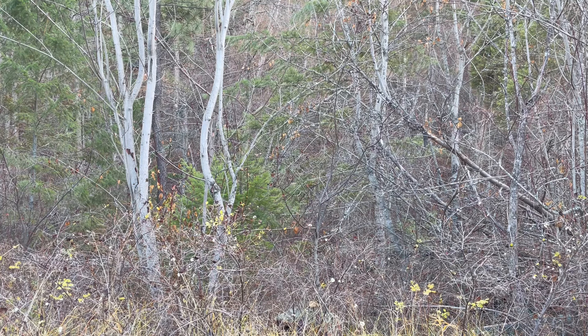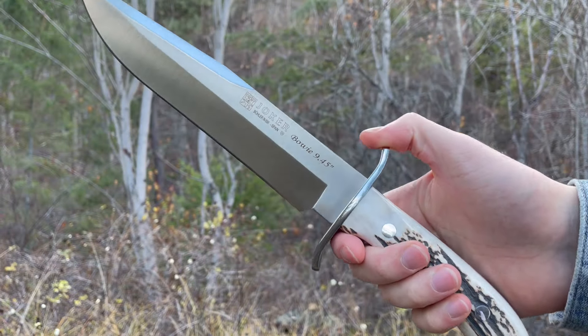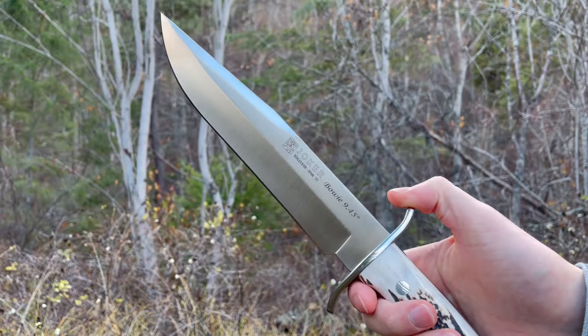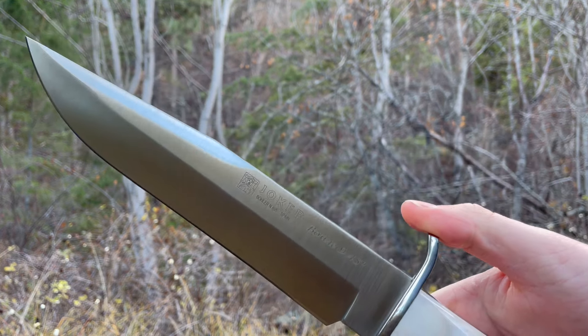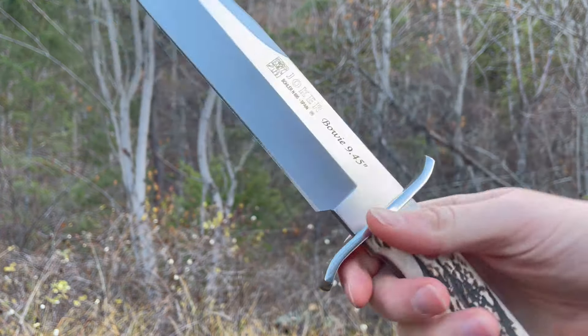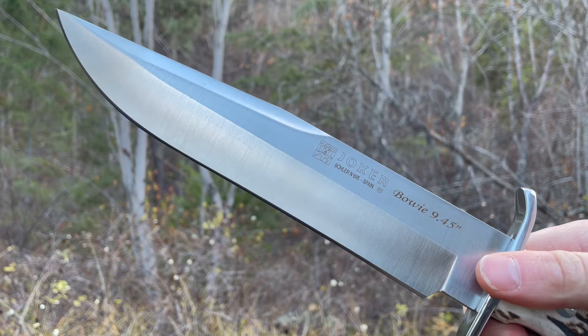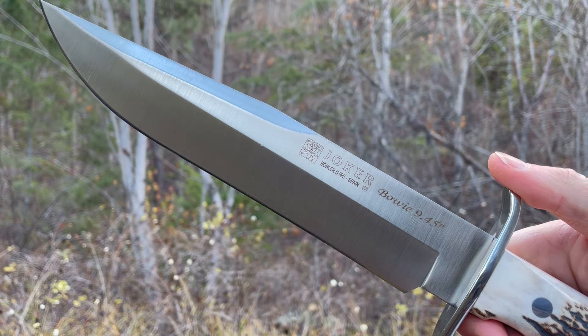Really practical sheath and a really practical knife — for camp work, general bushcraft. If you like the look of Bowies, which I know I do, and sort of the historical aspect of them, Joker does some really good knives for that. Their Bowie line is really nice, and this one's no exception. Really good to add it to the line of Joker knives we carry. You can check this knife out and more at bushcraftcanada.com under Joker knives. Thanks.